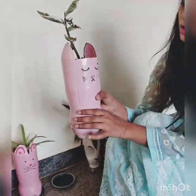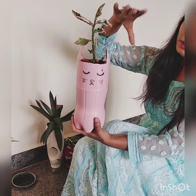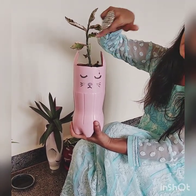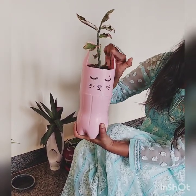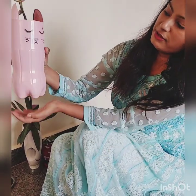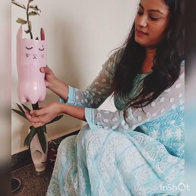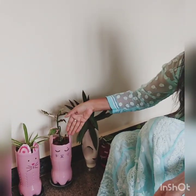This is the next one — I have used a cold drink bottle and a spray. I had drawn the design on it first, then cut it. I painted it and used some animal designs like a koala, panda, and dog types. After that I have put the plant in it.